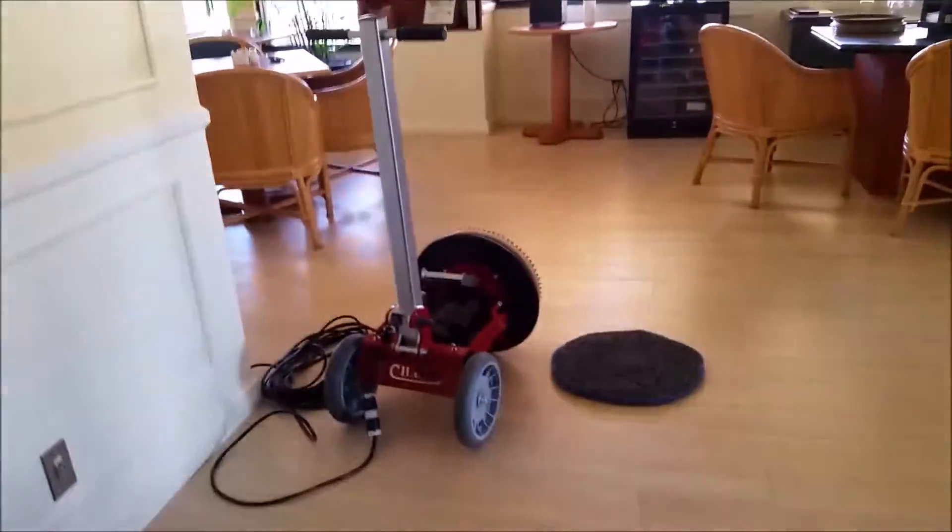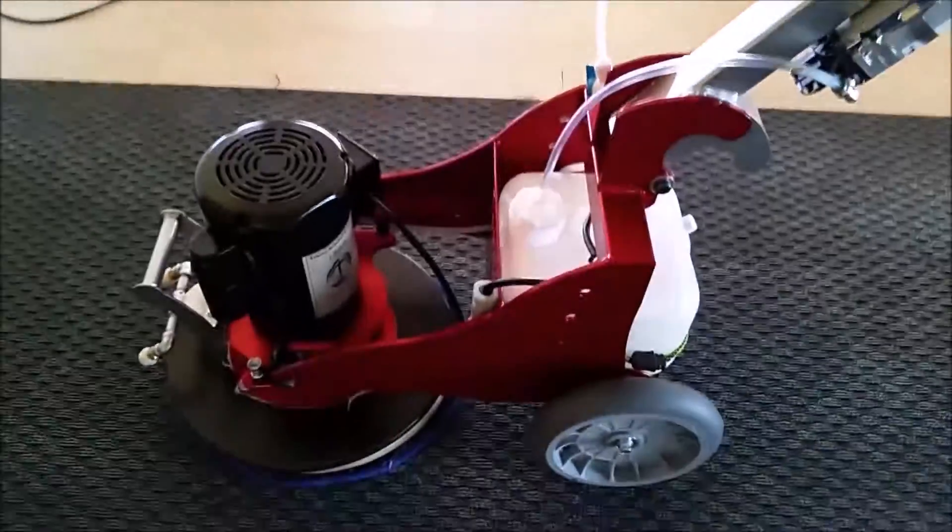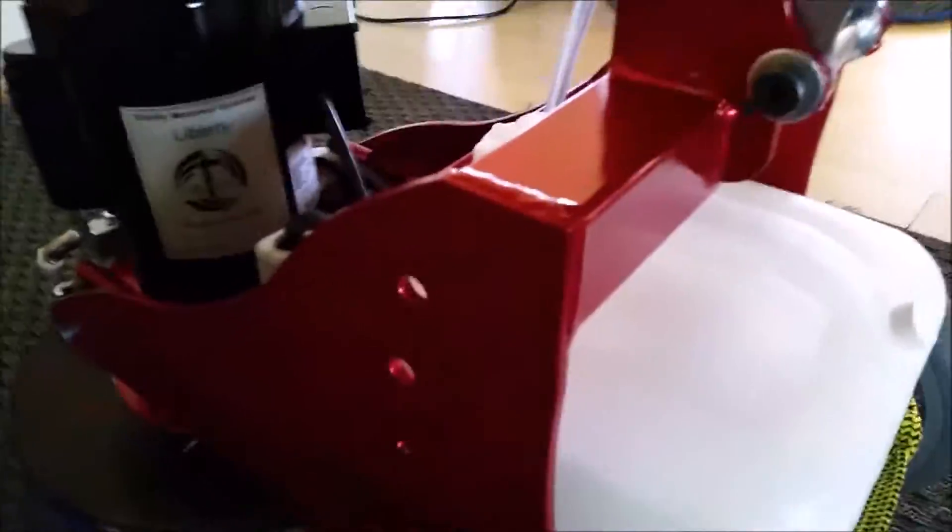I'll probably be taking that one up the stairs because it's a lot lighter, but it's a nice machine. Nice candy apple red — that's pretty good.